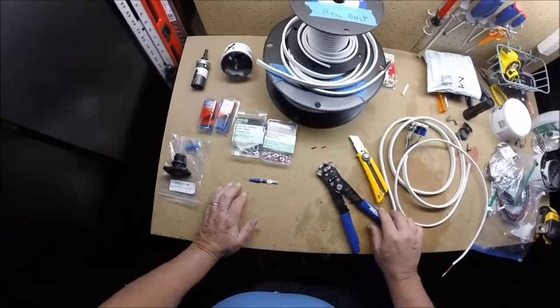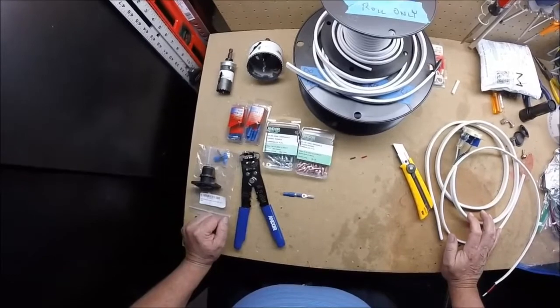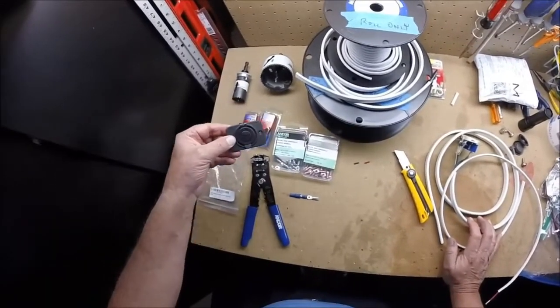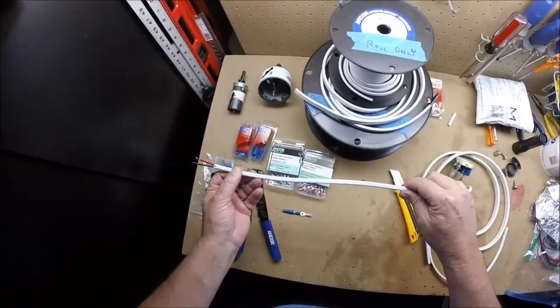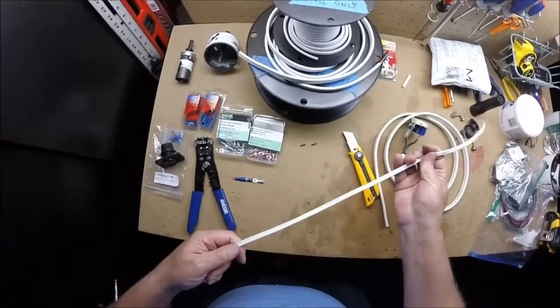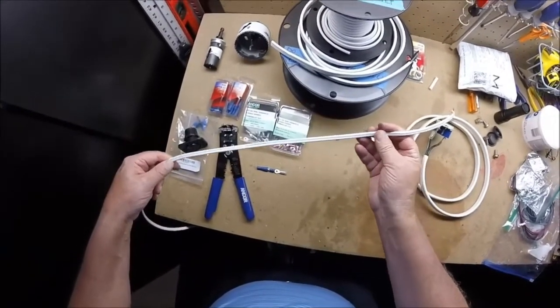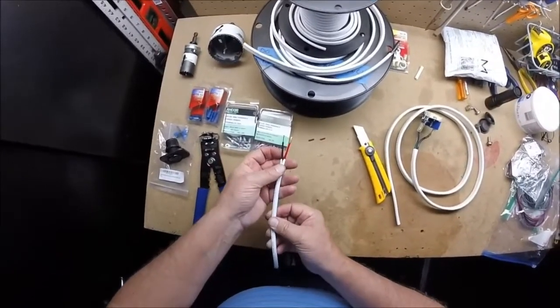So to summarize: a good set of wire strippers and crimpers work great. You'll need hole saws, a nice 12-volt outlet, and proper 18-gauge wire. This is marine grade, two-conductor, 18-gauge marine grade wire — that's what it looks like right there.